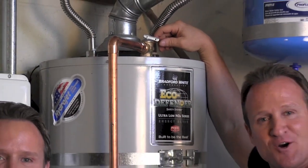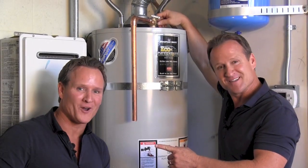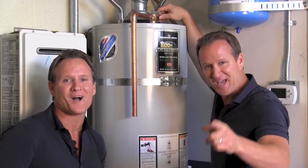There you have it. Hopefully we answered your question — why is the pipe at the side of the water heater leaking? Thanks for watching.